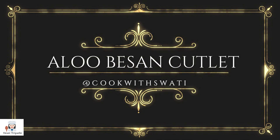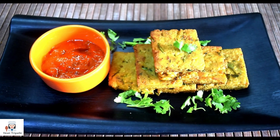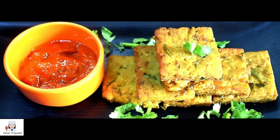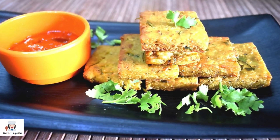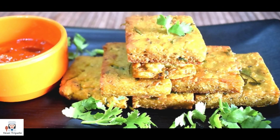Hello friends, welcome to my channel. I am Swati and today we will make a very tasty dish which is the aloo besan cutlet. This is very easily made with very few ingredients and the best thing is that you can store it for many days. Let's start making this dish.